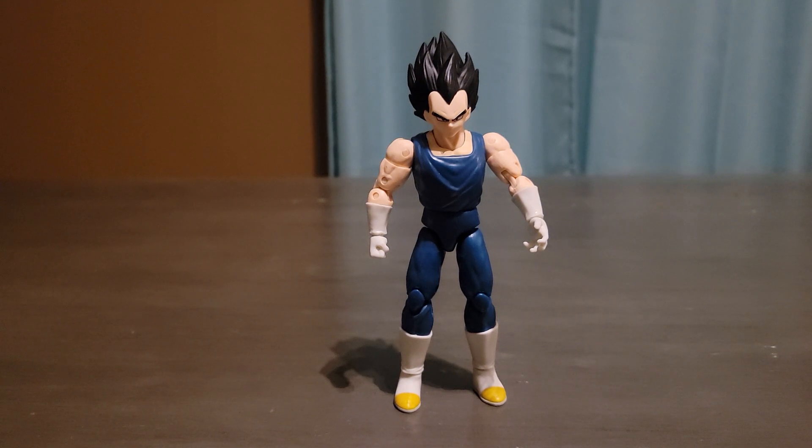Hey everyone, TurtlePower2 here. In today's video, I'll be doing a review on the Dragon Ball Dragon Stars series line of Vegeta. This is the superhero version.